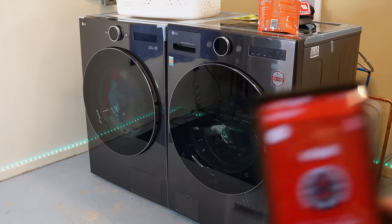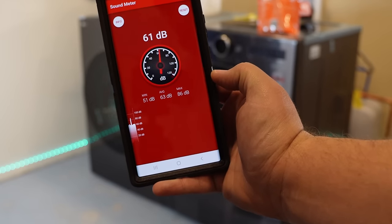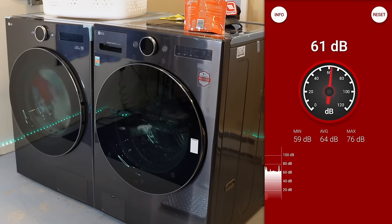While we're at it, we should talk about noise. The dryer averages only about 60 to 61 decibels running. I don't have a tumble dryer in here to compare it to yet, but it's very, very quiet. We will run head-to-head tests in upcoming videos to see if this is actually quieter than what I think tumble dryers are.